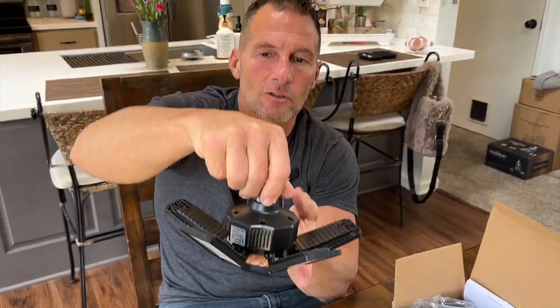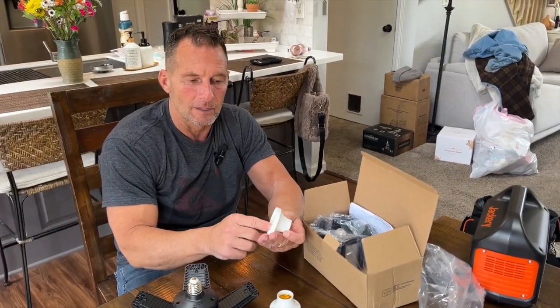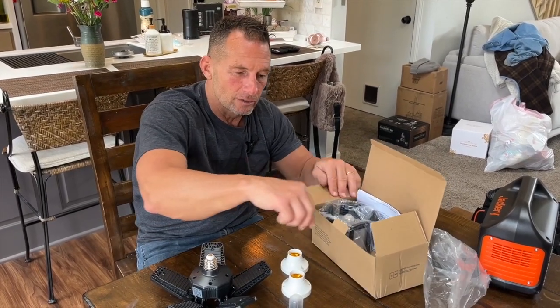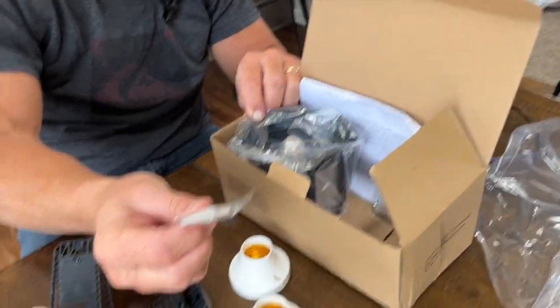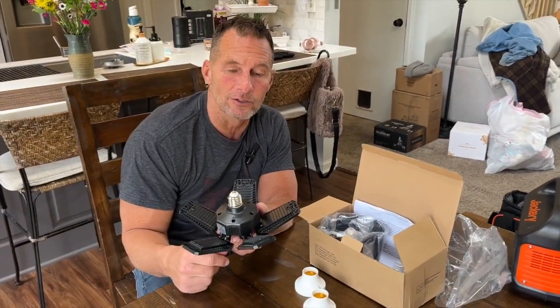I'm going to show you what it looks like installed so you can see how well it illuminates. The other thing too is you can actually put these to a hard connection if you wanted to. It came with that option. This is the two-pack, which is great, and it came with installation hardware as well.